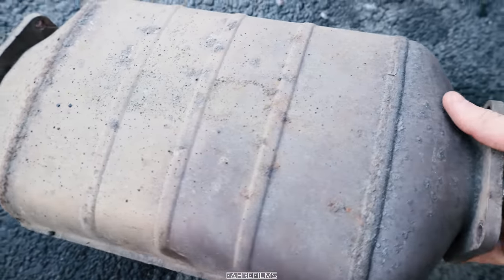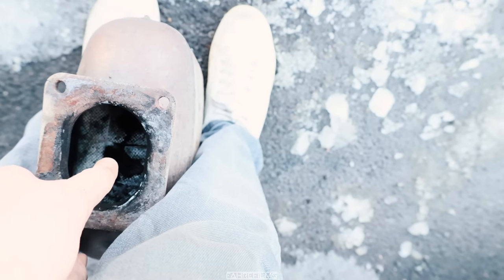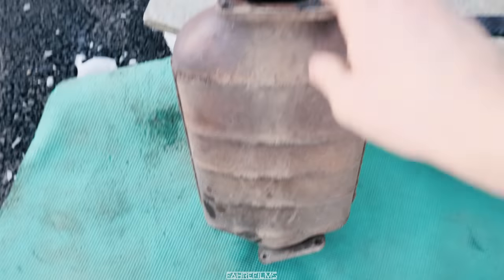Now I will show you — this is the diesel particle filter. Check this out. What's inside a diesel particle filter? You can see that does not create good airflow. This is the inside. So now we're going to try and get that out. I've got a drill and some stuff, so we'll hopefully use that to get it out, just for the fun of it.